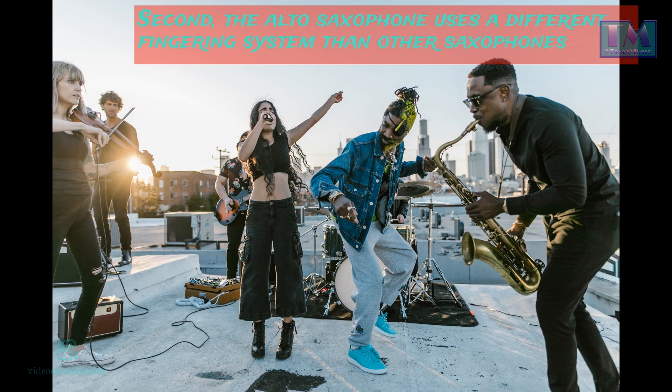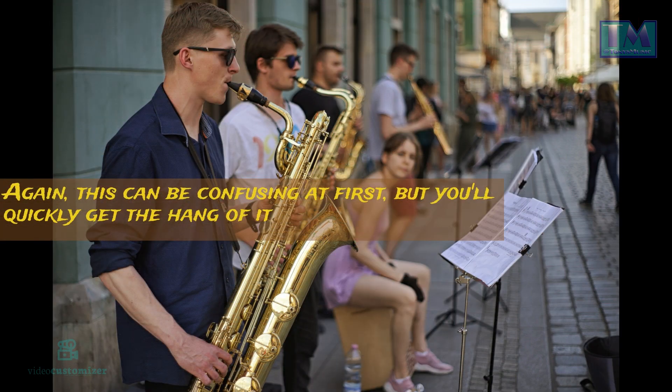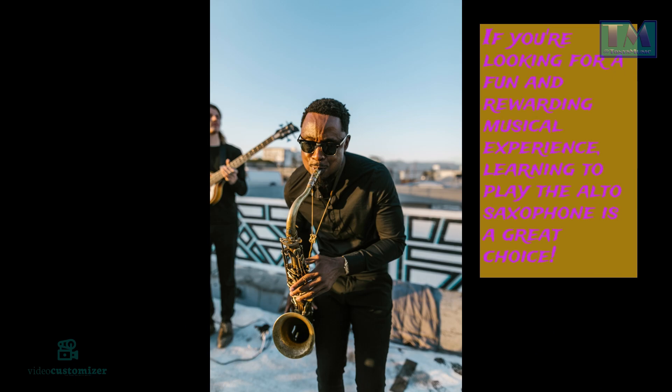Second, the alto saxophone uses a different fingering system than other saxophones. Again, this can be confusing at first, but you'll quickly get the hang of it. If you're looking for a fun and rewarding musical experience, learning to play the alto saxophone is a great choice.